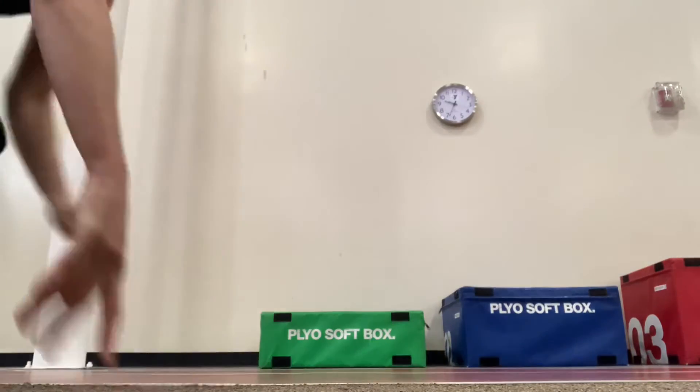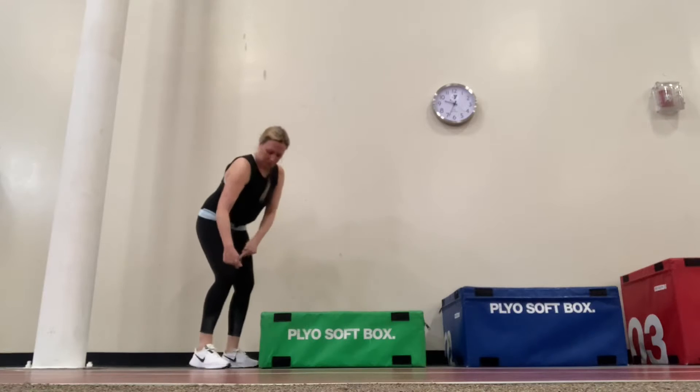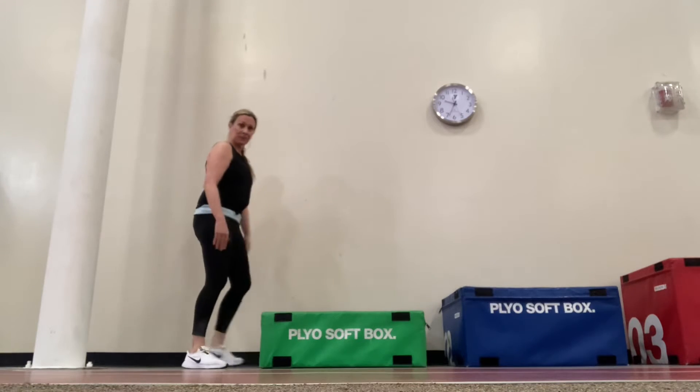Hi Y members, it's Stacy. I'm going to demonstrate a box jump for you. This is a more advanced exercise and it incorporates a lot of power. It works the lower body muscles to include the glutes, hamstrings, quads, and calves.